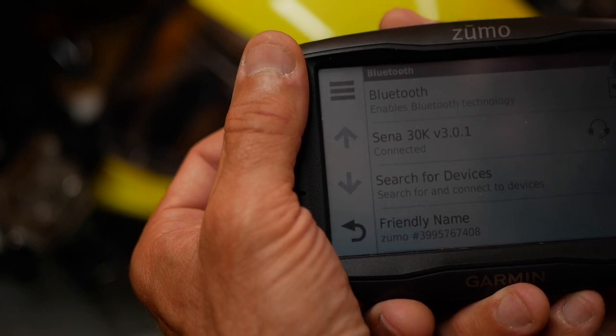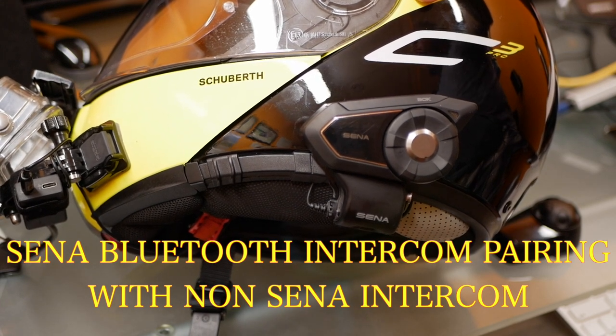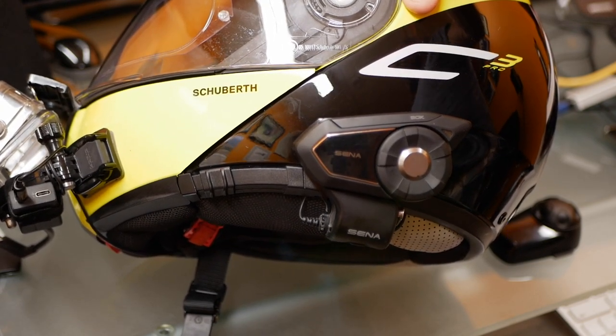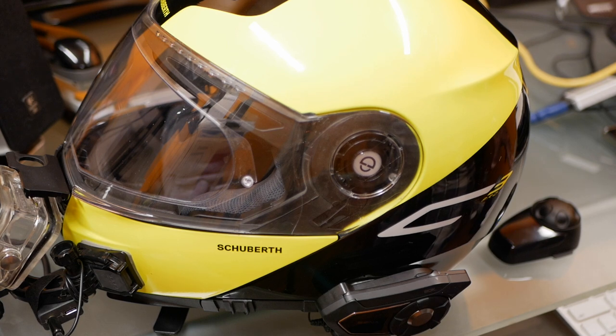It also says 'phone connected' at this point. In the last step, I want to tell you how you can pair your Senna 30K, or most other newer Senna units, with a Cardo system — which I don't recommend because you will have problems. But to do it, hold the jog dial for five seconds; once you hear 'intercom pairing,' tap the phone button once within two seconds — you'll hear 'second mobile phone pairing' and the blue LED will flash, indicating discoverable mode. Make sure your non-Senna intercom is also in discoverable mode. I'll link the description below for that process.